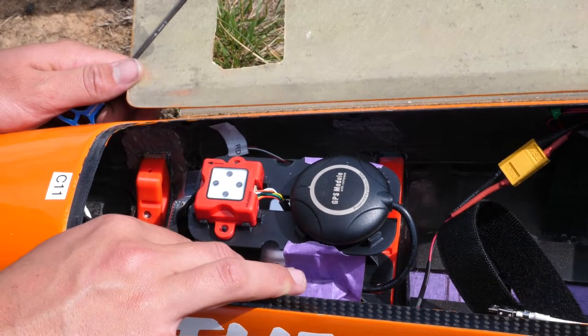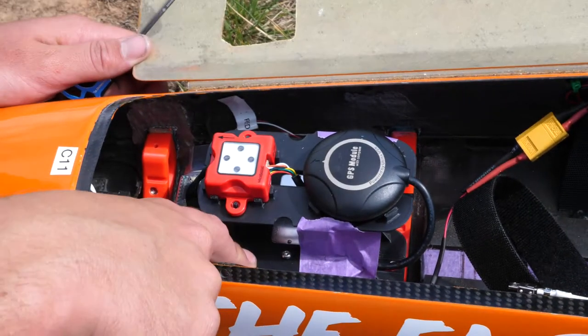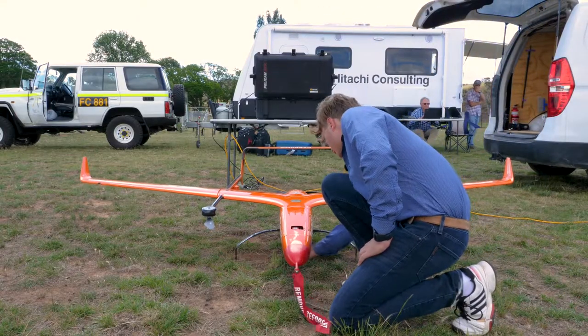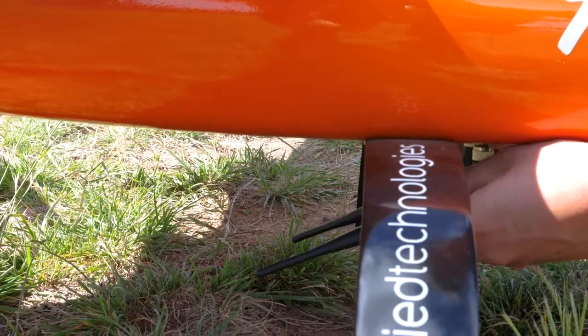Here we have the camera mount itself — it's all 3D printed back at our workshop. The bracket and the mount are both 3D printed and can be altered for specific cameras. For basic pre-flights, I check the antenna alignment, making sure they're not tangled up and that they're pointing in the right direction at a 45-degree angle.